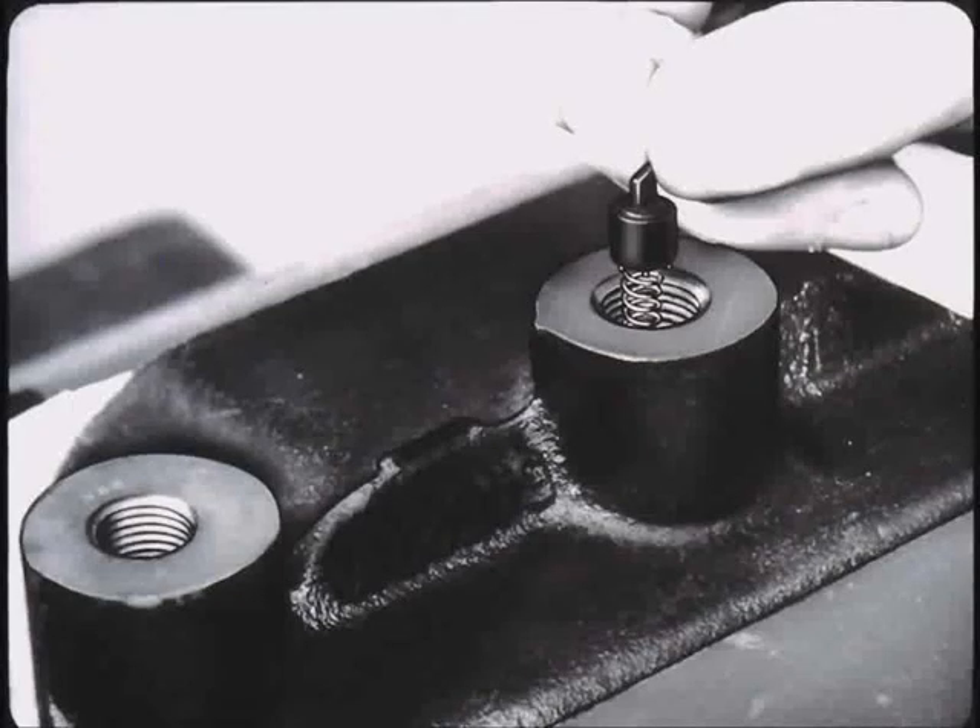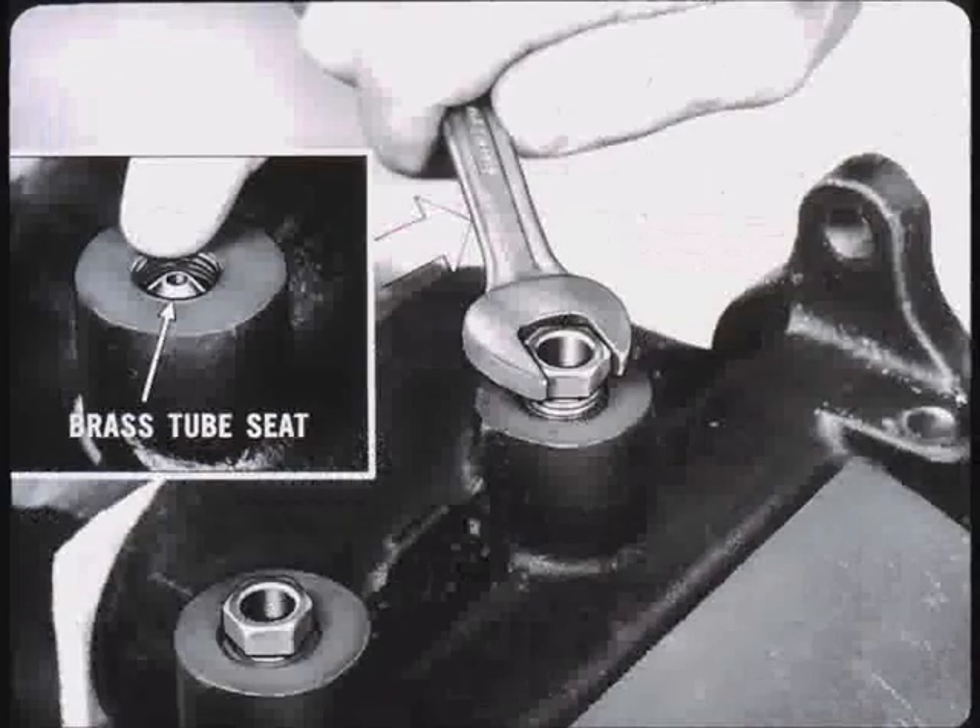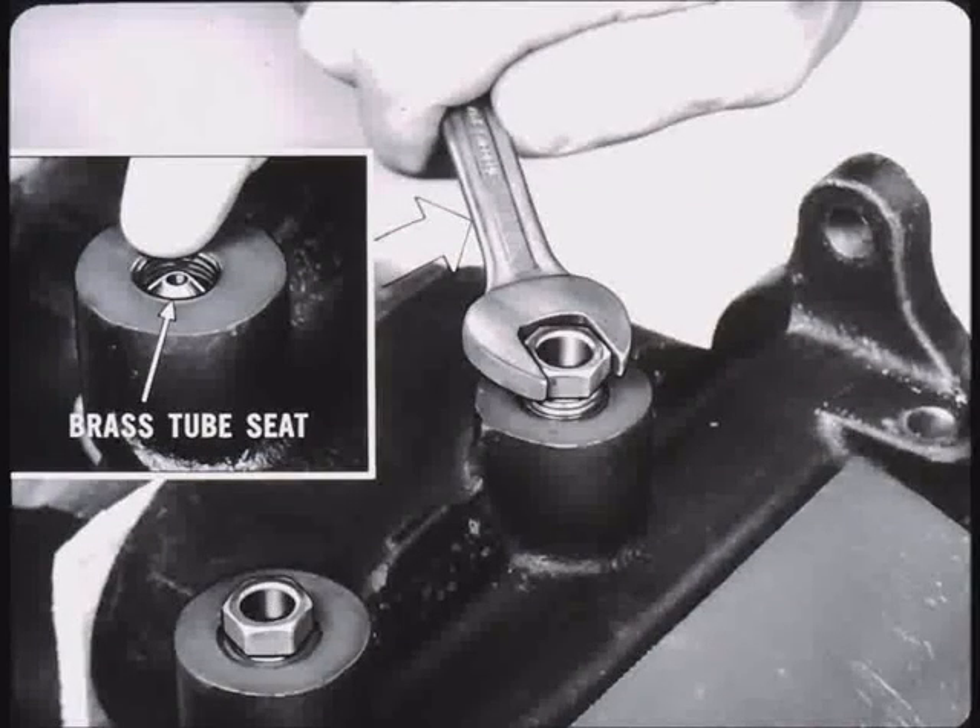To reassemble, place the master cylinder body in a vise with the outlet holes up. Place new rubber check valves over the springs and carefully seat the assembly in the holes. Then, place new brass tube seats into position in the outlet holes. Be careful not to cock them. Screw flare connector nuts into the outlet holes and tighten until the tube seat bottoms.